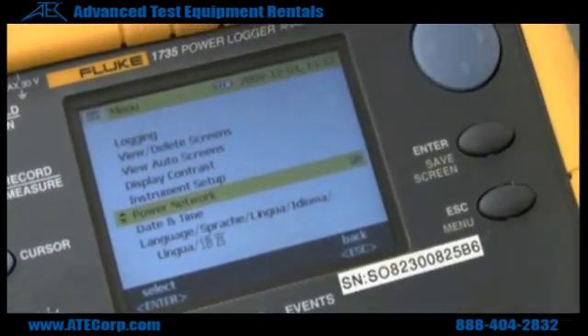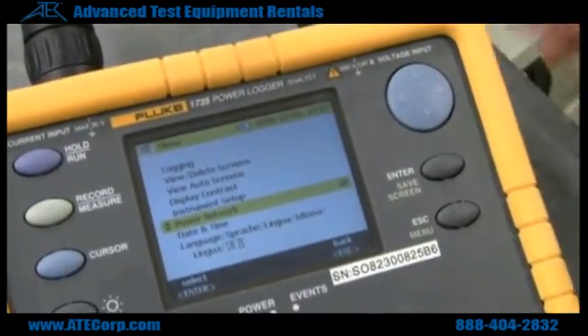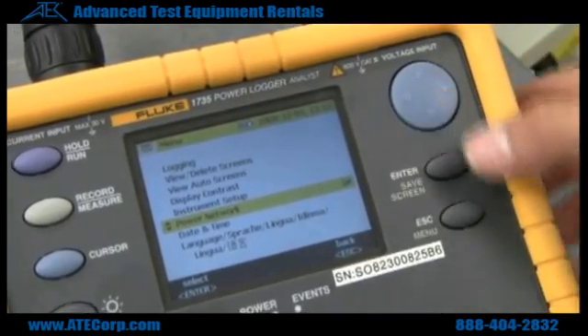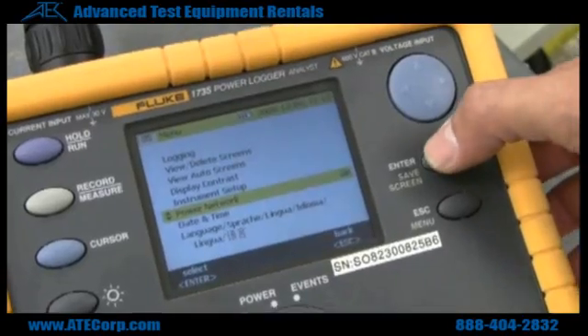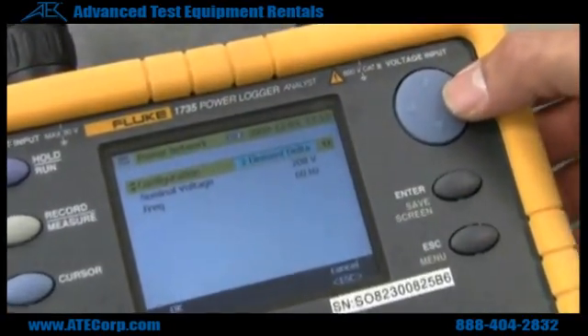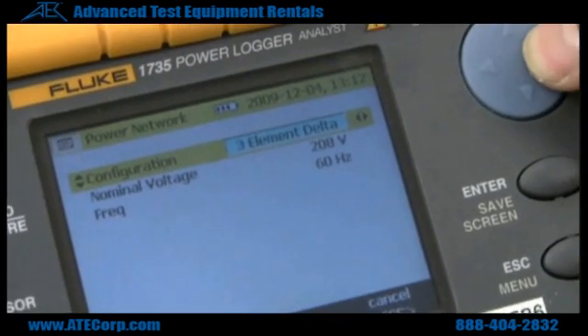Now to check that your hookup is correct — single phase, three phase, whatever your application is — you hit Power Network and hit Enter again. From here, you can go to different selections.